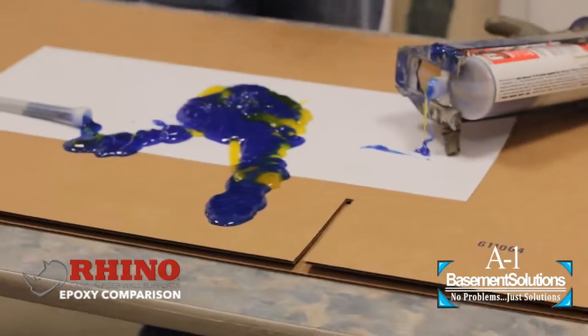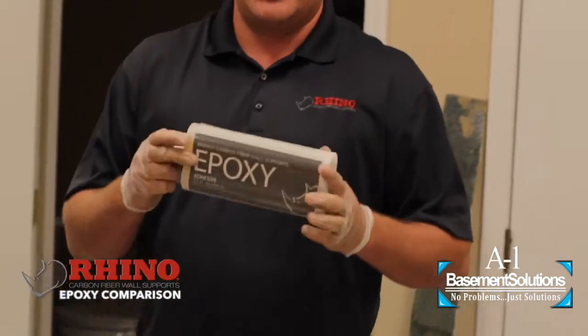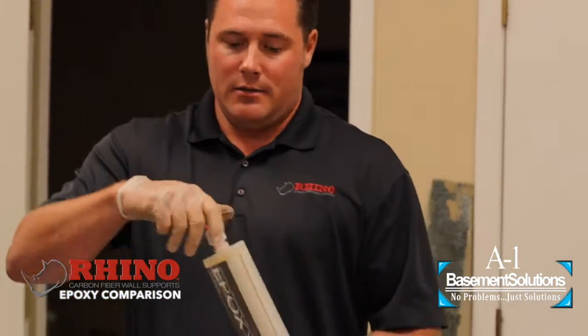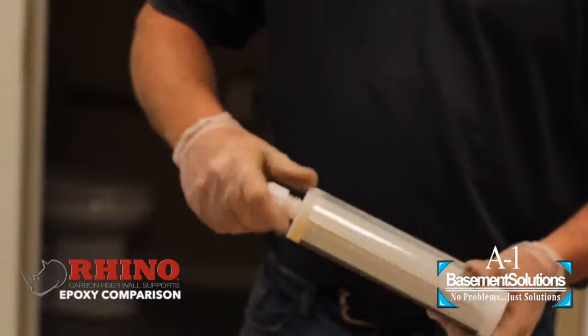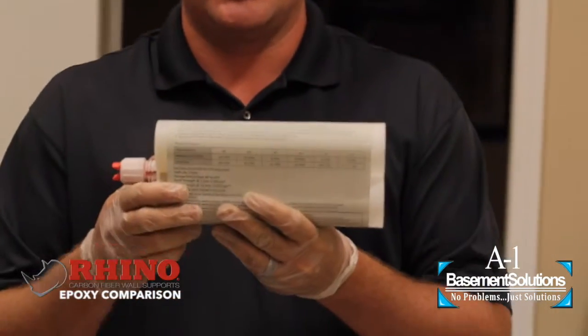Let me show you a properly designed cartridge form of epoxy. You can see here we have two even parts. It works in a special gun, just like a caulking gun — you don't have to have special equipment or big air compressors. You just simply unscrew it and screw your nozzle onto the top. Your directions and cure time are right here on the back, making it nice and easy for the average person to install. Depending on the temperature, it's going to tell you exactly how long you have to work with it. You have plenty of time to work with this epoxy.